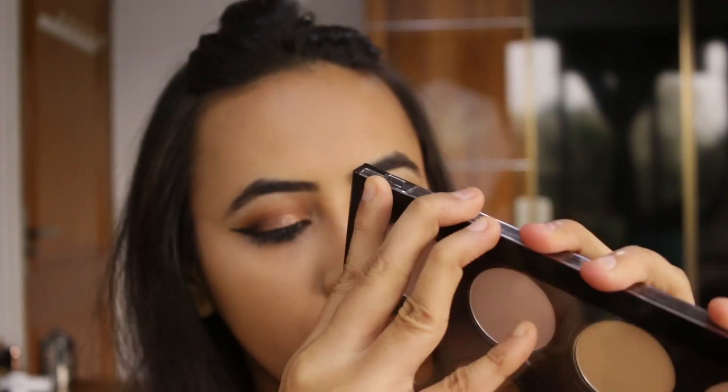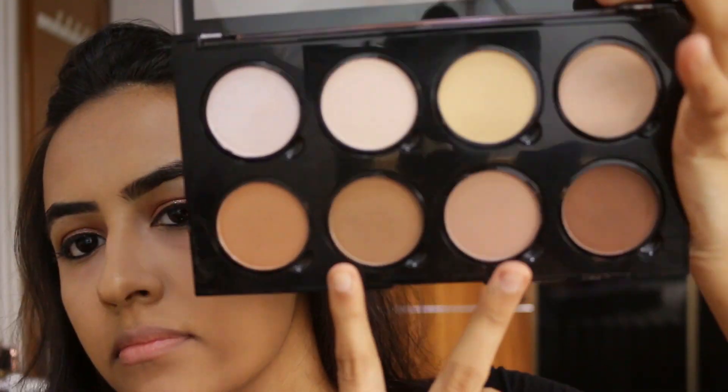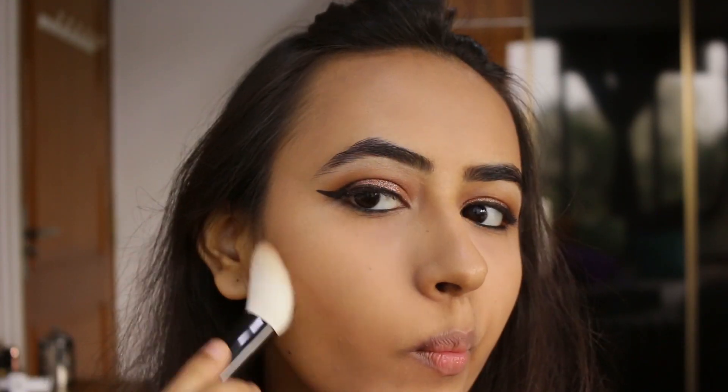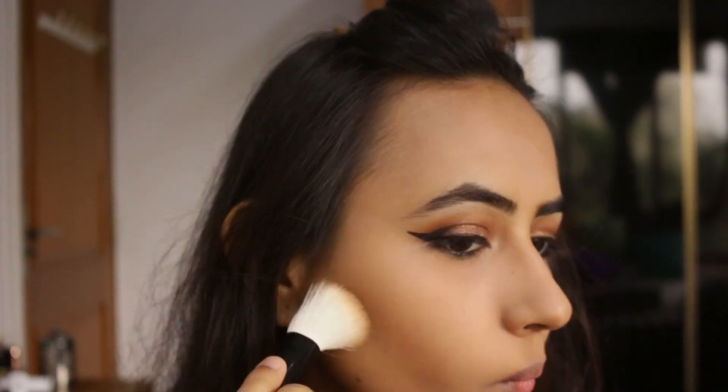Then I'm going to be taking the NYX Contour and Highlight Palette, taking those two shades and using them for contouring and bronzing my face. I'm going to be using Morphe's angled brush for this purpose.